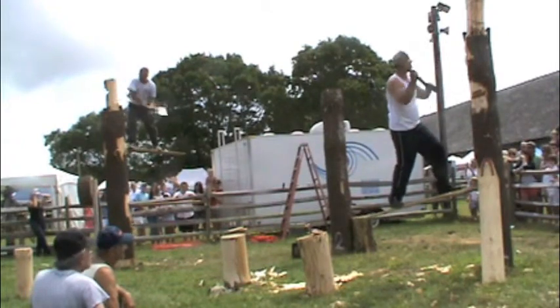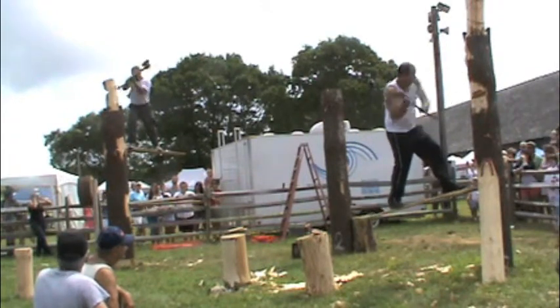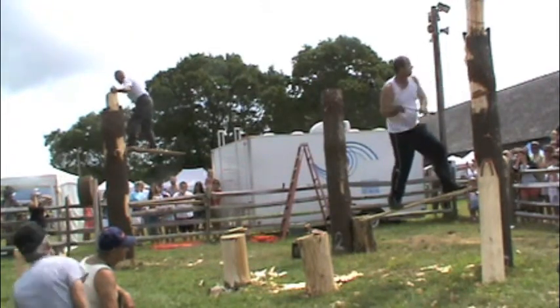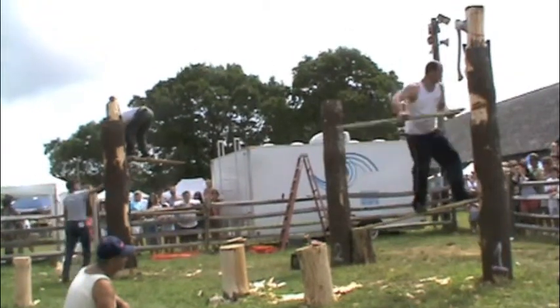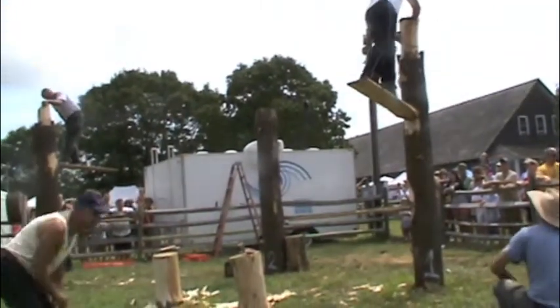Mr. Maceo is getting ready to put a wedge in so he can climb. He's got a low wedge in and he's putting in a wedge for the next climb up. Just figure if you're 45 feet up in the air doing this — but that's how it's done.